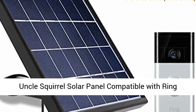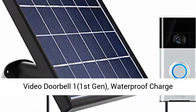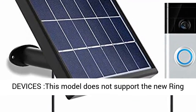Uncle Squirrel Solar Panel compatible with Ring Video Doorbell 1, 1st Gen. Waterproof, charges continuously. 5 volts, 3.2 watts max output.